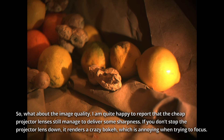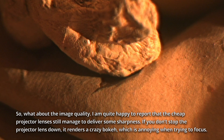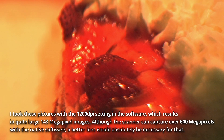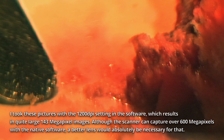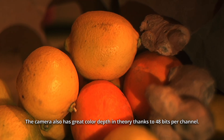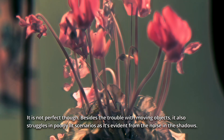So what about the image quality? I'm happy to report that the cheap projector lenses still manage to deliver some sharpness. If you don't stop the projector lens down, it renders a crazy bokeh, which is annoying when trying to focus. I took these pictures with the 1200 dpi setting in the software, which results in quite large 143 megapixel images. Although the scanner can capture over 600 megapixels with the native software, a better lens would absolutely be necessary for that. The camera also has great color depth in theory, thanks to the 48 bits per channel. It is not perfect though — besides the trouble with moving objects, it also struggles in poorly lit scenarios, as is evident from the noise in the shadows.